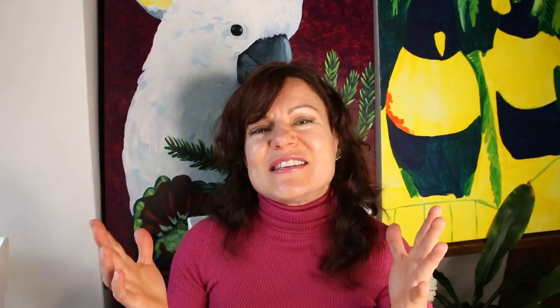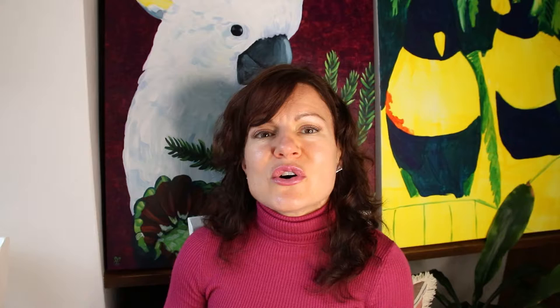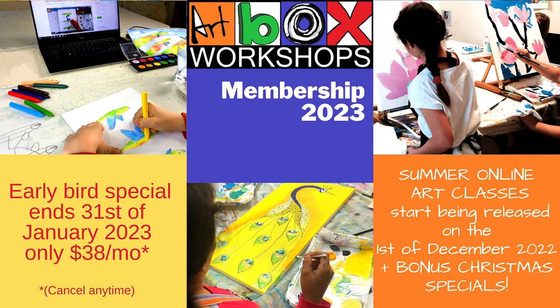Thank you for joining me. This week we have got the sea lion as a focus with the free sample art class, which is part of the Earth Guardian series — a free online course you can now subscribe to using the link below. The course will have about four different animals at a time, all part of the full year curriculum of our membership launching on the 1st of December. I'm also going to be providing specials for Christmas presents with art packs.